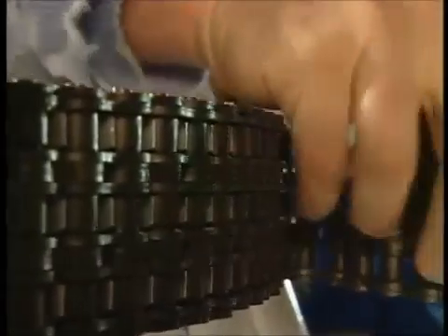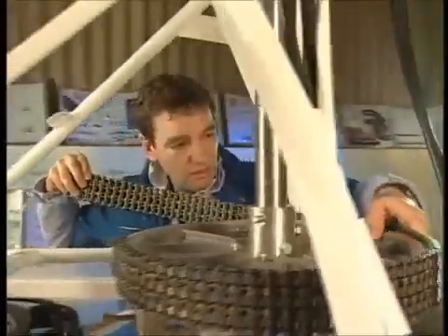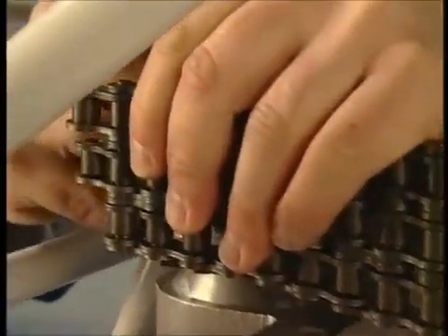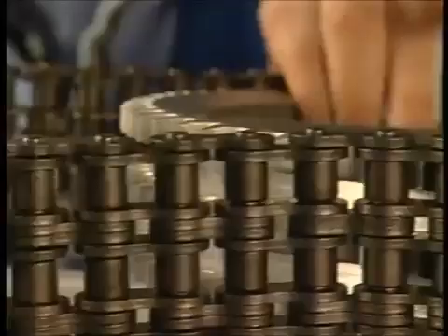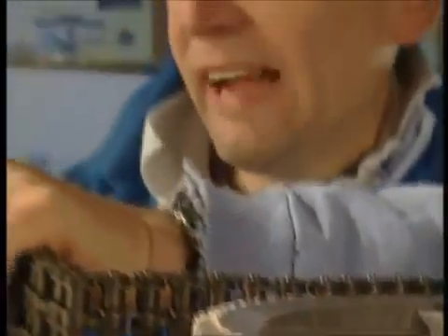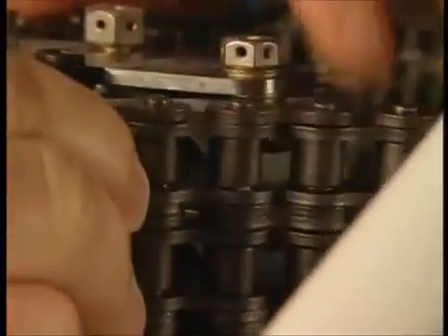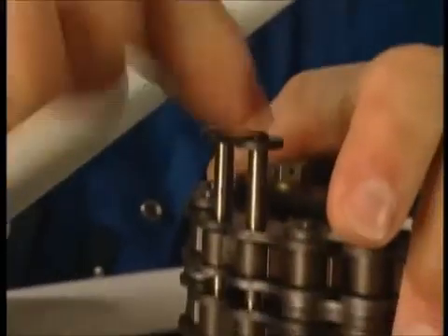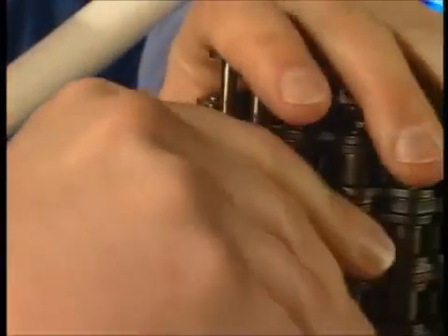I want to feed this through here — stay there. Turn it around. Bring it onto here. The two chain ends meet there, and then we can crop in a good pin. There we go, like so.